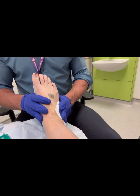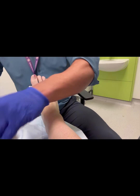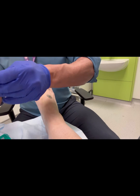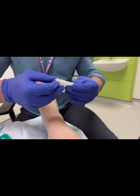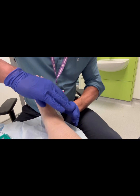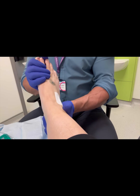I always ensure we mobilise the joint afterwards, as this can leave the patient feeling very stiff otherwise. Patients are advised to continue these mobilisations themselves for the first 48 hours, and I have found this greatly increases the success of these injections.